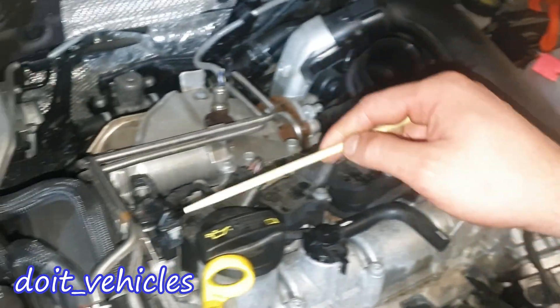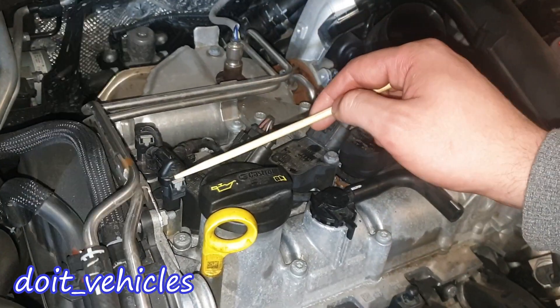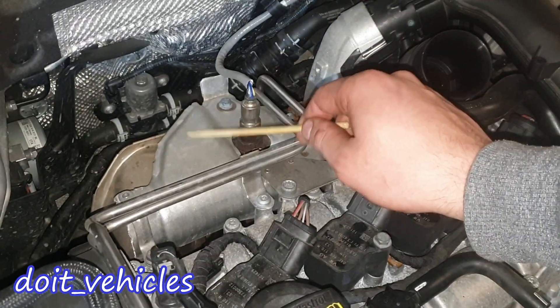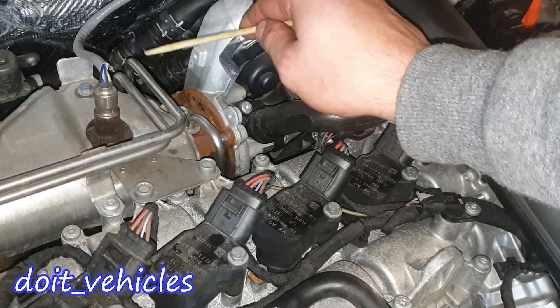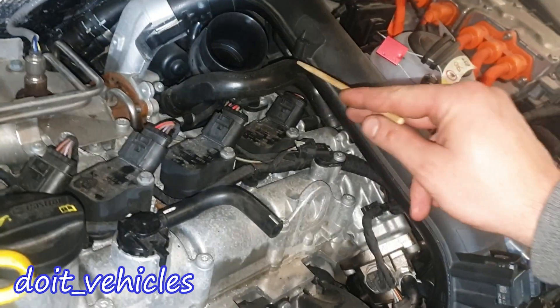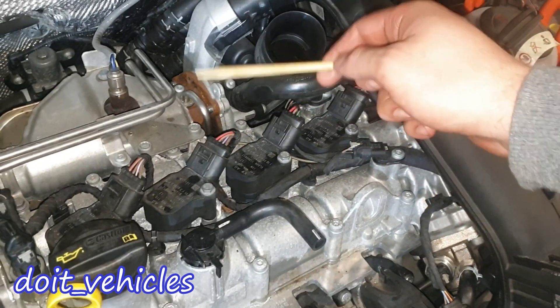Here we have the camshaft position sensor and the camshaft position control valves, which are basically for the variable valve timing. The turbocharger is here — this is the cold part and this is the hot part. There are oil lines and two coolant lines, one being the input and the other the output. Here we have a PCV hose, and this is the second one.